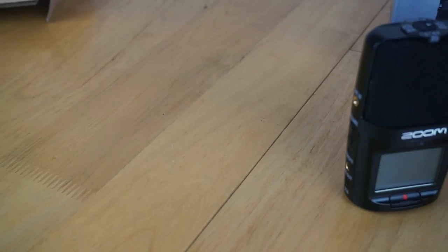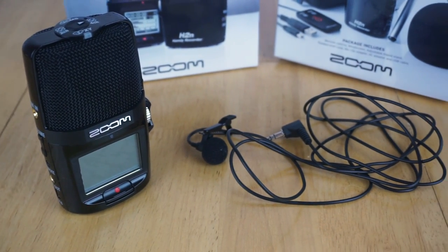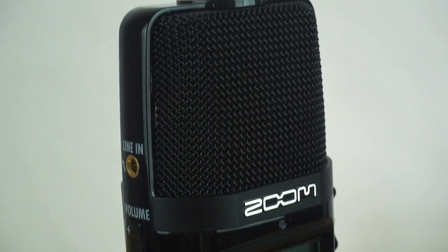After many hours of research into different options, I decided to get the Zoom H2n digital recorder, along with a decent quality lavalier microphone. This will allow me to both record live while filming at much higher quality with less background noise, as well as allowing me to record voiceovers like you're hearing now. I'm currently recording this using the Zoom H2n itself.